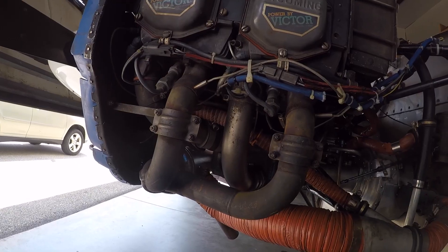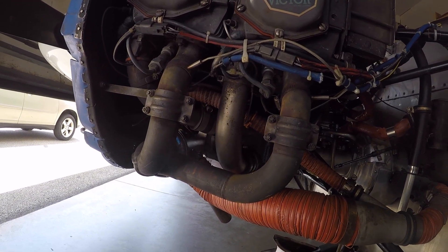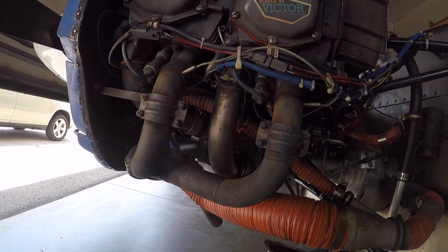That's the look at taking the cowling off and inspecting all the front seals. We hope you found this useful and informative. Thank you for watching the Grumman Gang YouTube channel, and have a great day flying your Grumman.